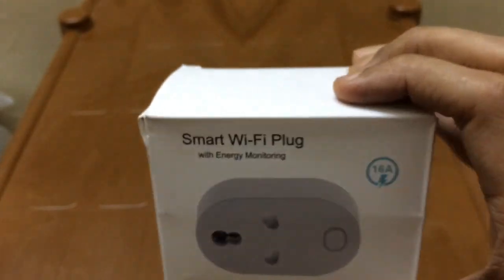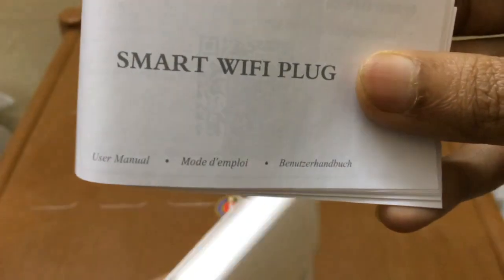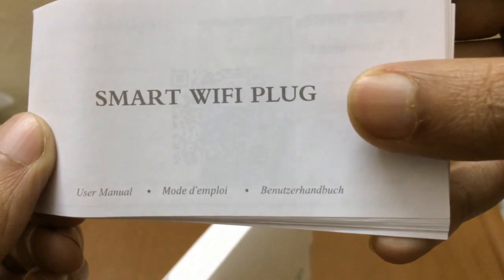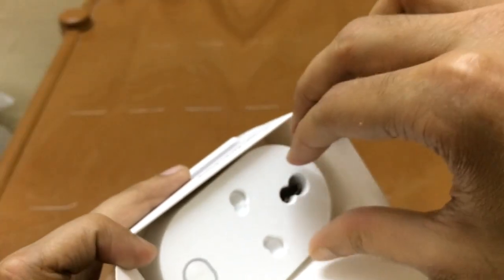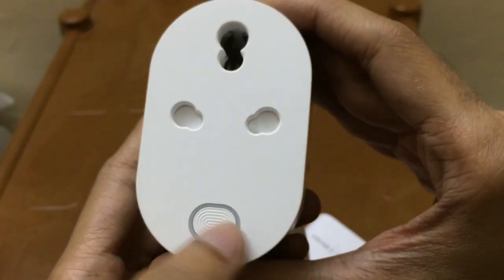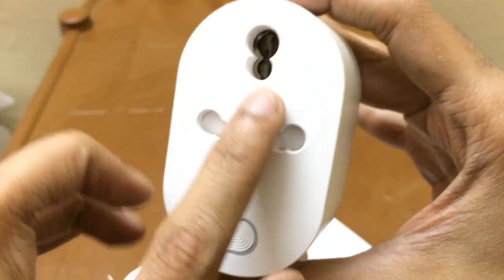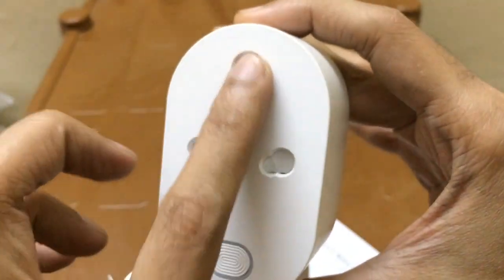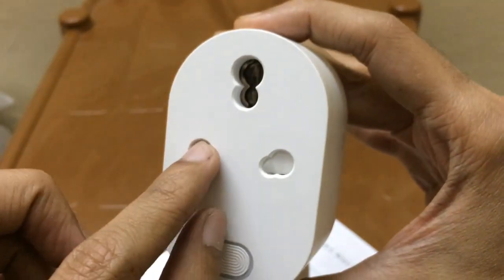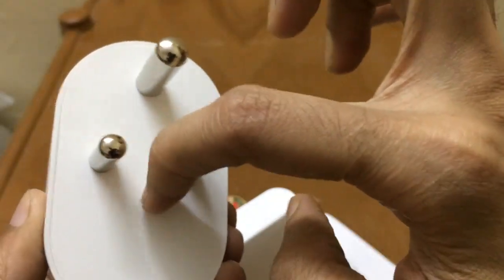This smart plug comes in a box. When we open the box we get a manual written in three languages — English, French, and Dutch. Here is the plug itself — it looks very beautiful. This is the button used to control the plug manually. You can see that the size and distance between the pins are not like a normal 10 ampere plug, because this is a 16 ampere plug with bigger pins spaced farther apart.